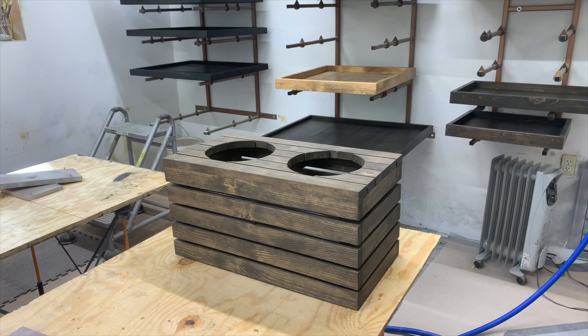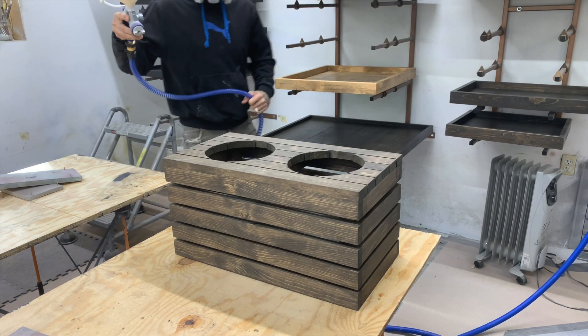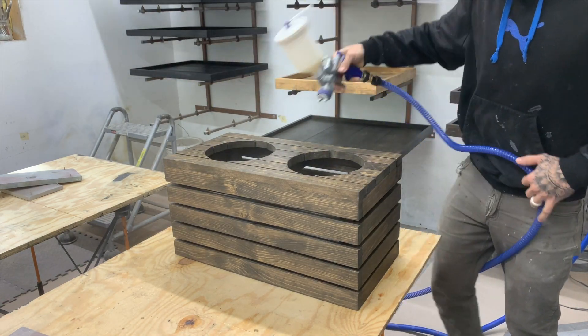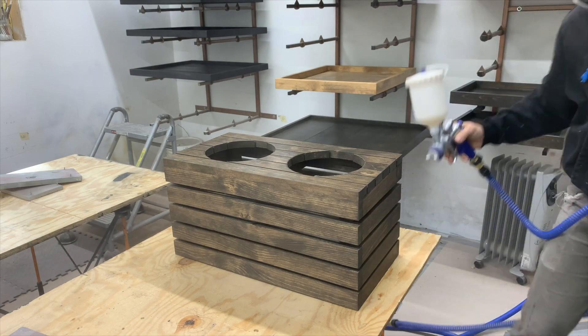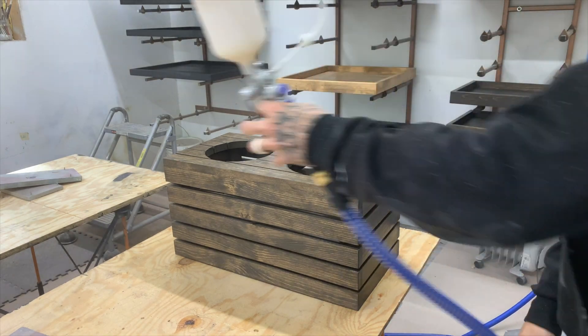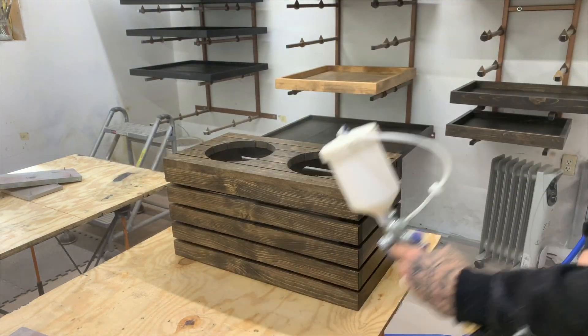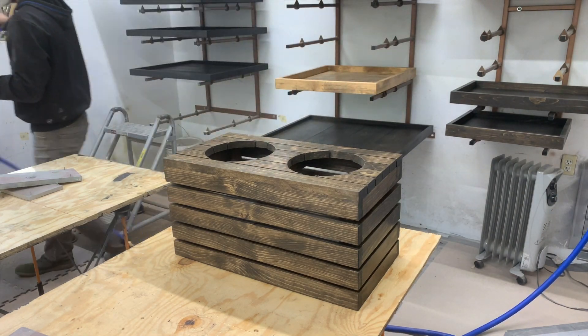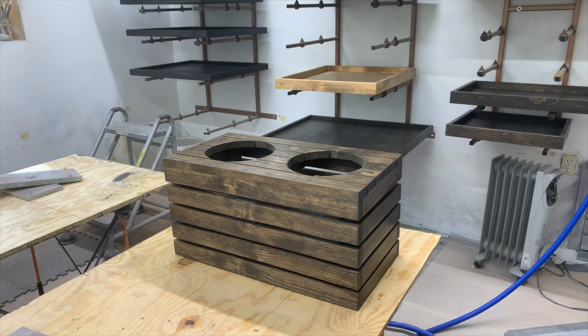Here we're going to use our Fuji spray system to apply three coats of a water-based poly. Assuming most people don't have a sprayer, you can easily apply this by hand. I apply three coats of the water-based poly — you want to make sure you get three coats on it just because your animals will drool and spill on this feeder, and you don't want it to get damaged or discolored.